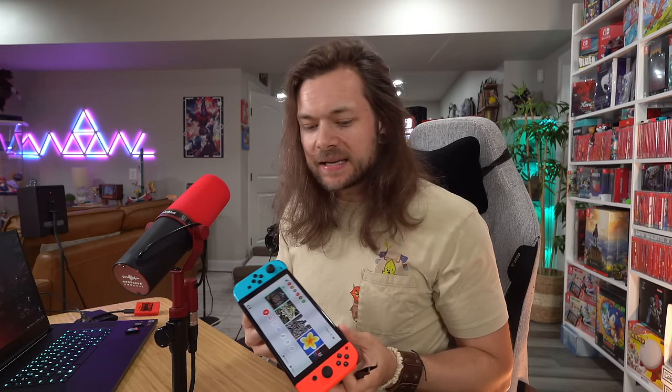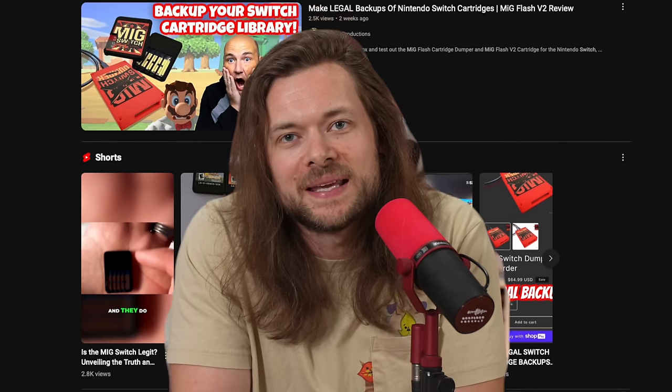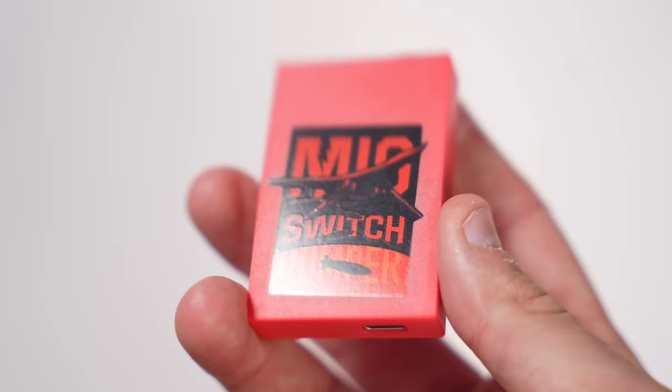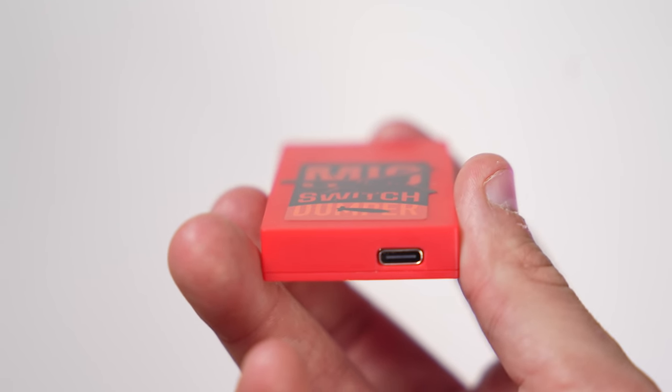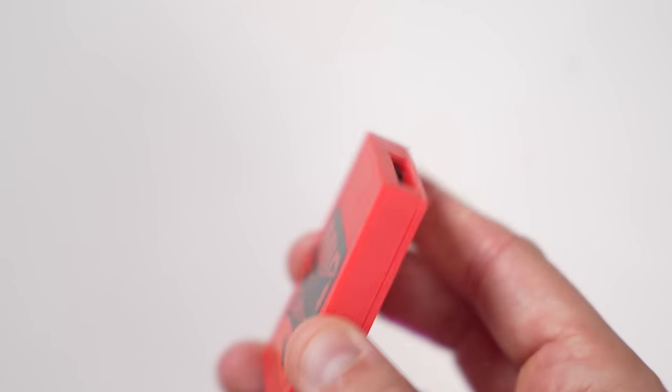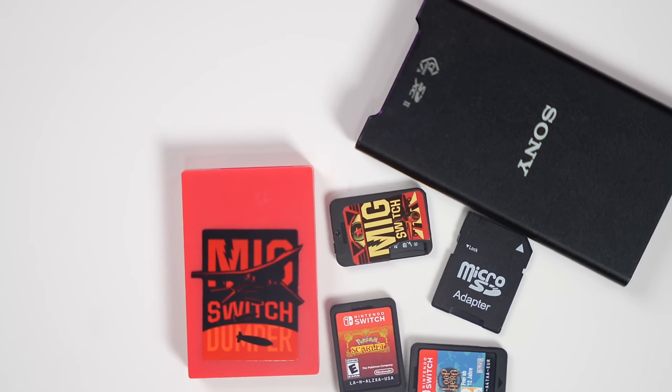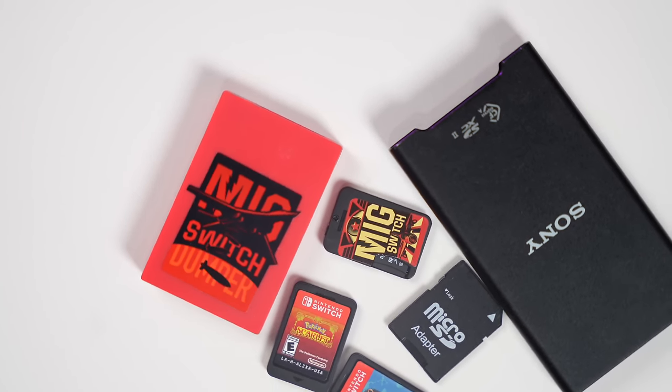Here's why I like and why I even bought the MiG Switch. I bought it March 15th and it only just showed up — that's why I'm so late making this video. Some people that ordered just the cartridge without the dumper got theirs earlier, but I specifically wanted the dumper because I'm not downloading games illegally. I need it for the purpose of taking my own games and putting them on the cartridge.